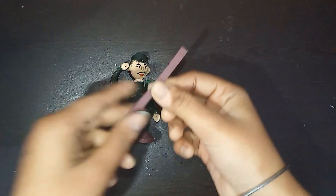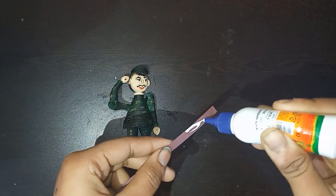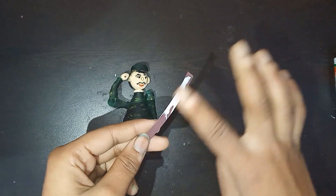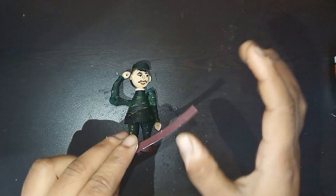Now I am going to attach a belt. I have taken one strip of 5mm strip, applying some glue on it and spreading it gently, then pasting it with the soldier's dress.